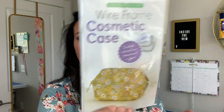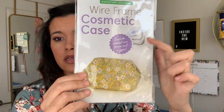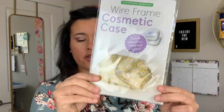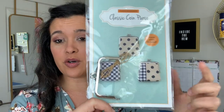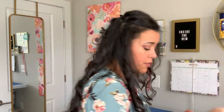From Dry Goods Design, I got the wireframe cosmetics case hardware — to make a bag that opens up like a clamshell — and a coin purse hardware to make really cute coin purses from scraps. I love that.